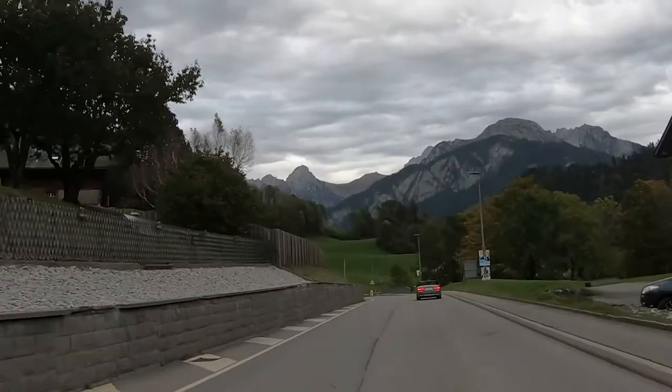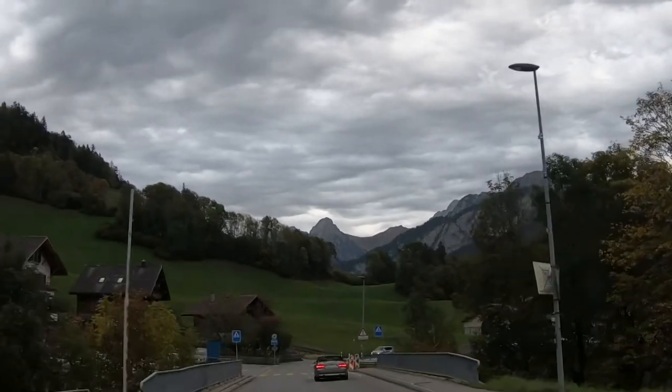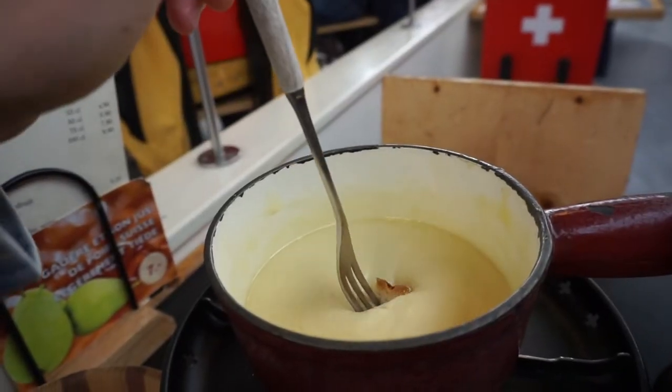It turns out, last October, I got to spend some time in the Swiss Alps — specifically, the birthplace and home of Gruyere Cheese, the town of Gruyere. Not only did I get to learn about and eat copious amounts of Gruyere cheese, but I also experienced the true delight of Swiss fondue.